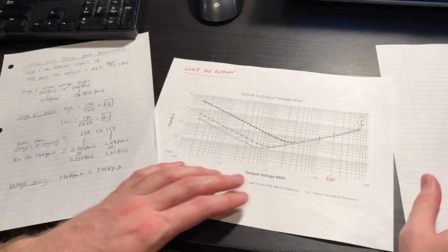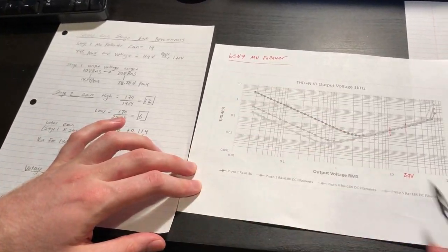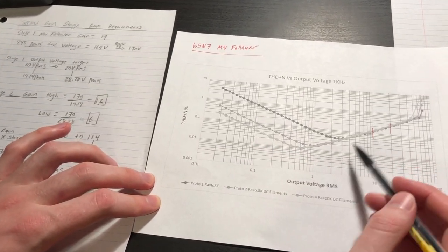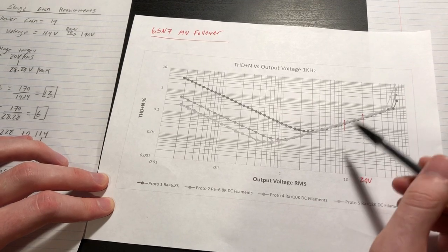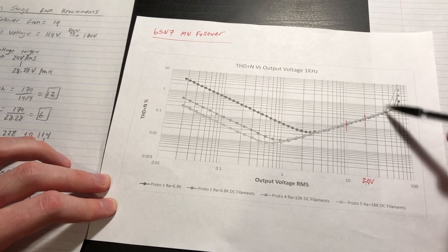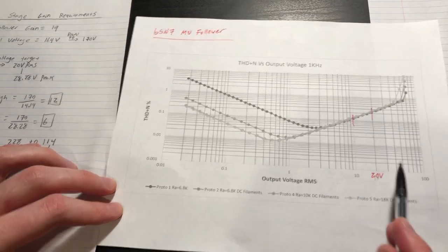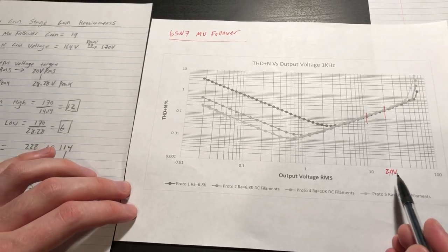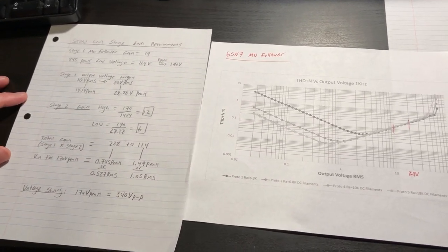We discussed previously our first gain stage, which is the 6SN7 mu follower. Here I've printed out the THD versus output profile we captured before. I'm planning to use this stage somewhere between 10 and 20 volts RMS output, which keeps us far away from the clipping region. With this output voltage we can figure out what gain our driver needs to meet the voltage swing requirements for our 845 tube grids.